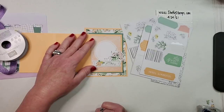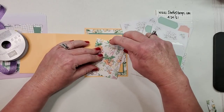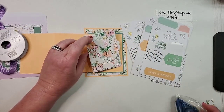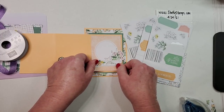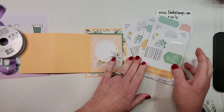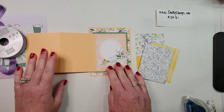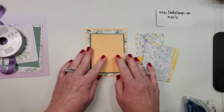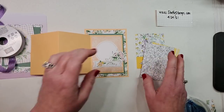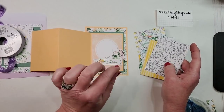This gives me a spot to write a little message to someone instead of it being a really busy pattern in there. You can see what I was saying — these three-by-four Memories and More cards are the absolute perfect size when you layer onto this Z fold portion.